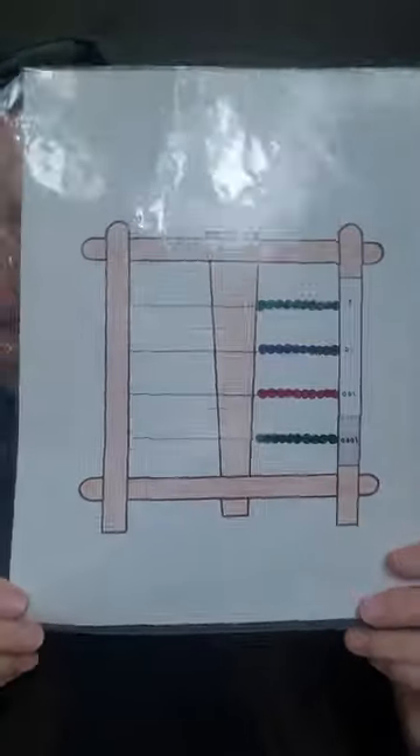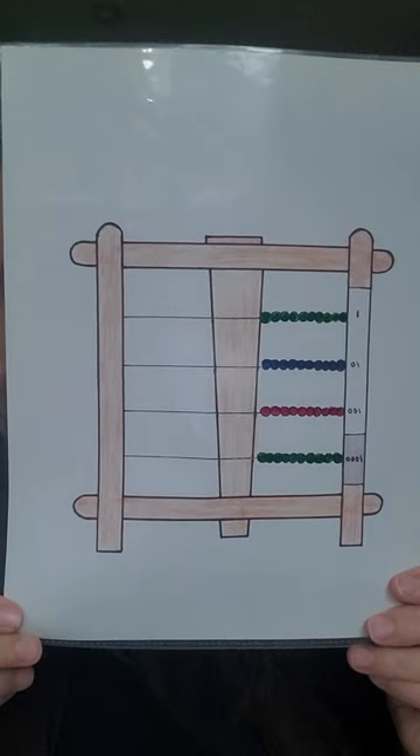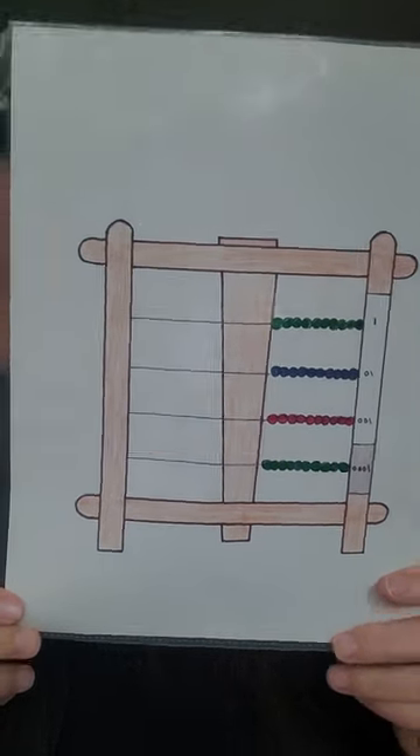This is the small bead frame. Some of you may be familiar with an abacus — it's similar to an abacus. They use these in schools in Japan, and probably other countries, but Japan I know for certain.